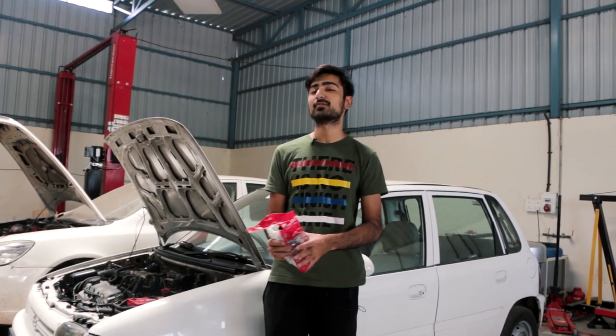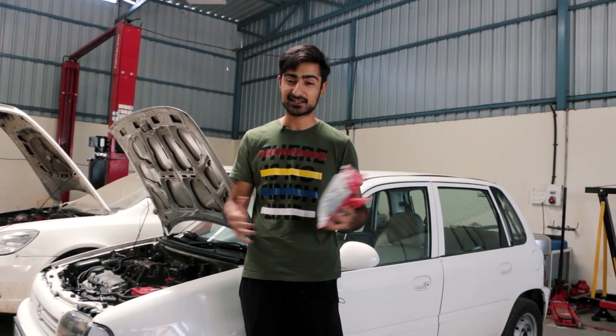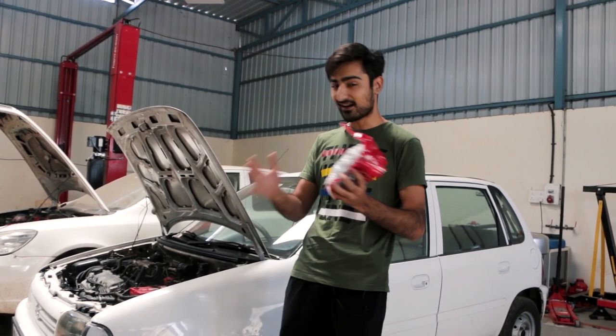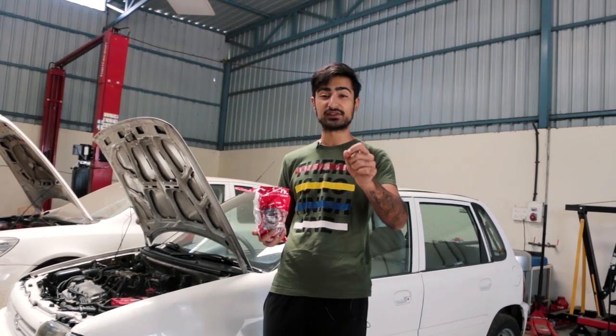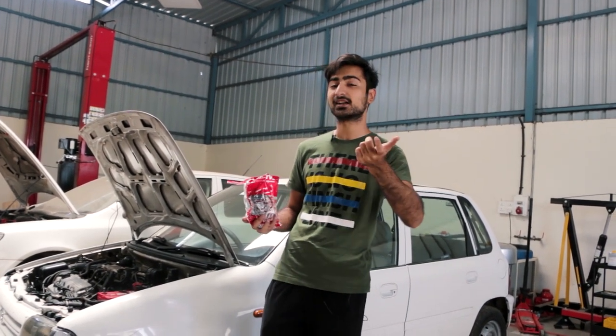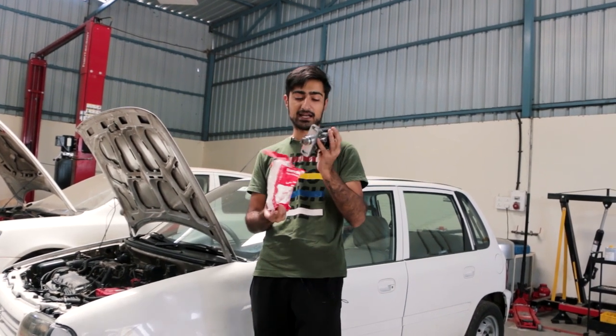Hello and welcome to another episode of Project Zen. Today is quite a big one because we have our first mod, which is the exhaust. We have an exhaust coming in, hopefully that will get done by today. As you remember from the first episode, we had a little leakage in the engine which was leaking oil. We finally found the problem and it was this.